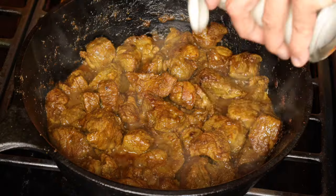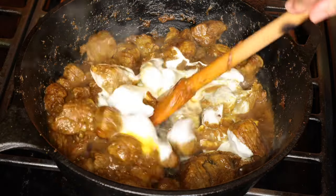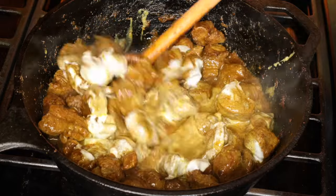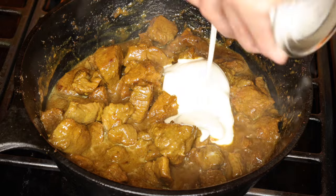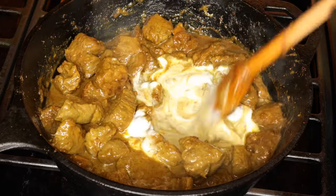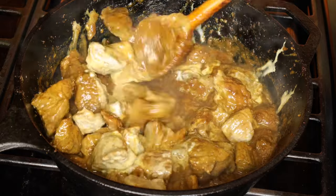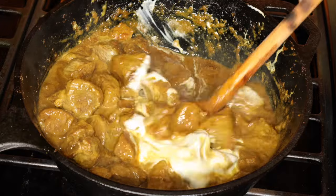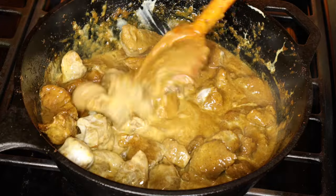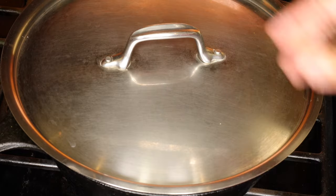Whisk the yogurt smooth and add some of it to the lamb. Stir well and add some more, then stir and add the rest. Cook this for 5 minutes, then cover the pot and cook until tender.